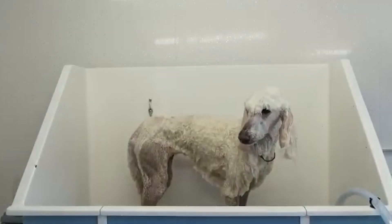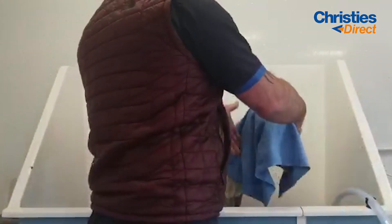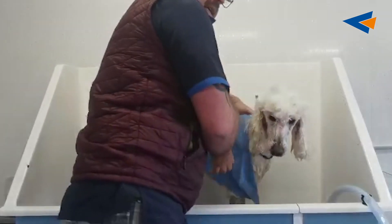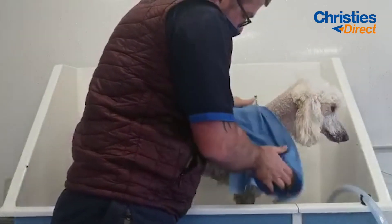Then I will get out my professional chamois and I will chamois dry the dog, just by giving it a wee squeeze. This thing is fantastic — it sucks the water off the dog's coat. They are brilliant.